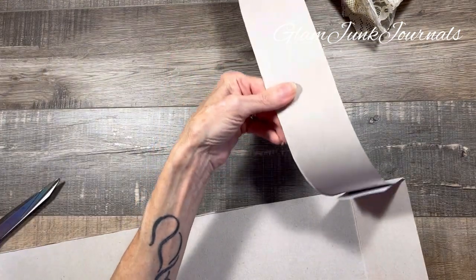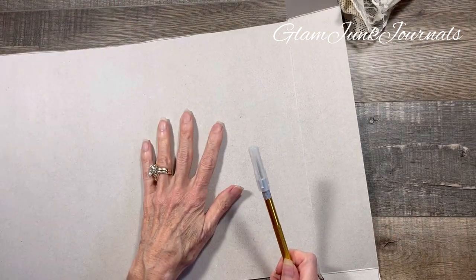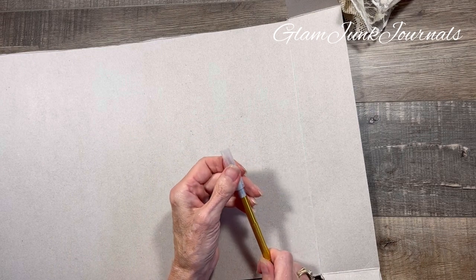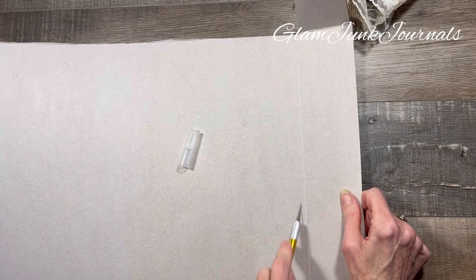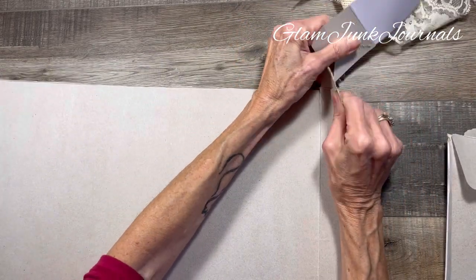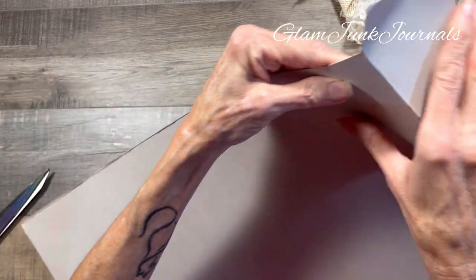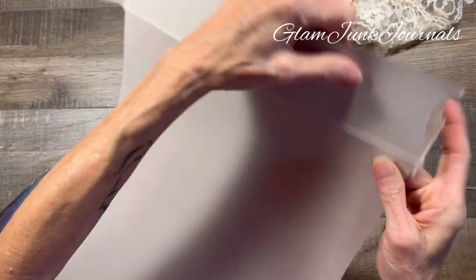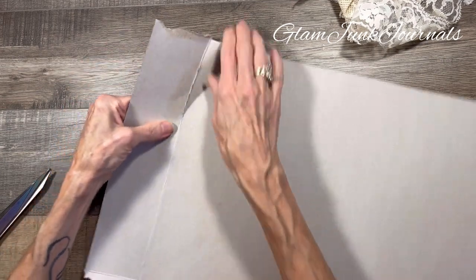And of course, all these little weird hanger-off pieces here — we're going to save those. Another thing you can do with these types of chipboard and cardboard is you can use an exacto knife to cut these, you can use a paper cutter, or your guillotine cutter. Now for the really thicker pieces, or you can just tear it.